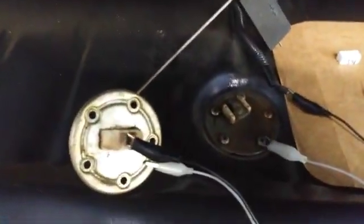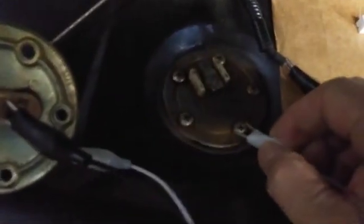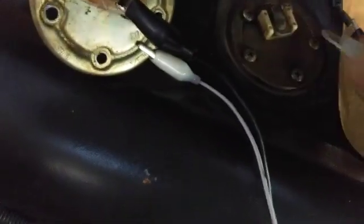One last thing: if you suspect a grounding problem, while doing this testing you can take the ground lead and move it to another grounding point. I use the ground wire for the turn signals right down here — just hook onto there and do the same test to see if there's a difference. If there is, you might have a grounding problem on your tank.